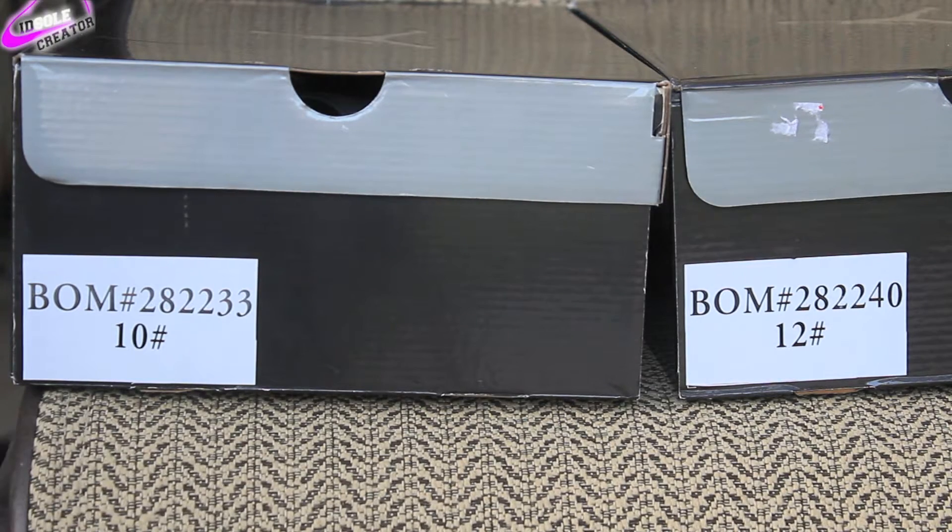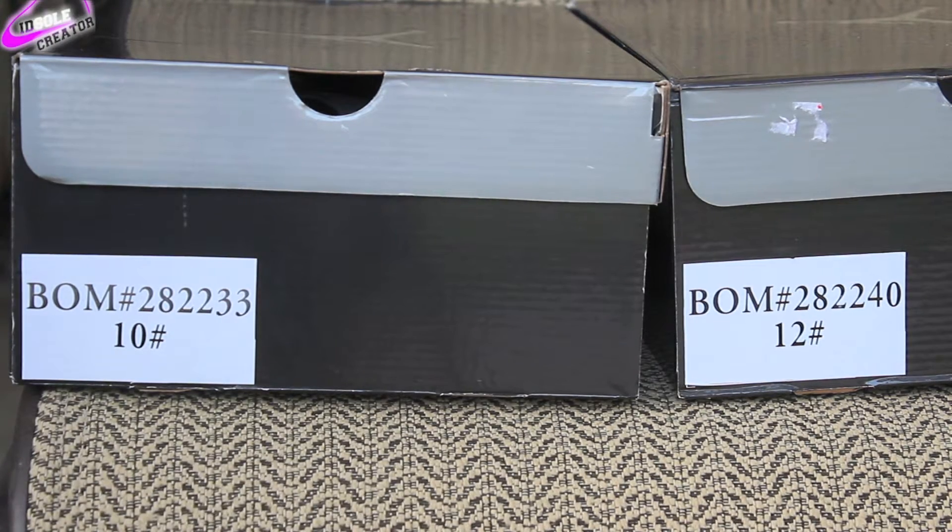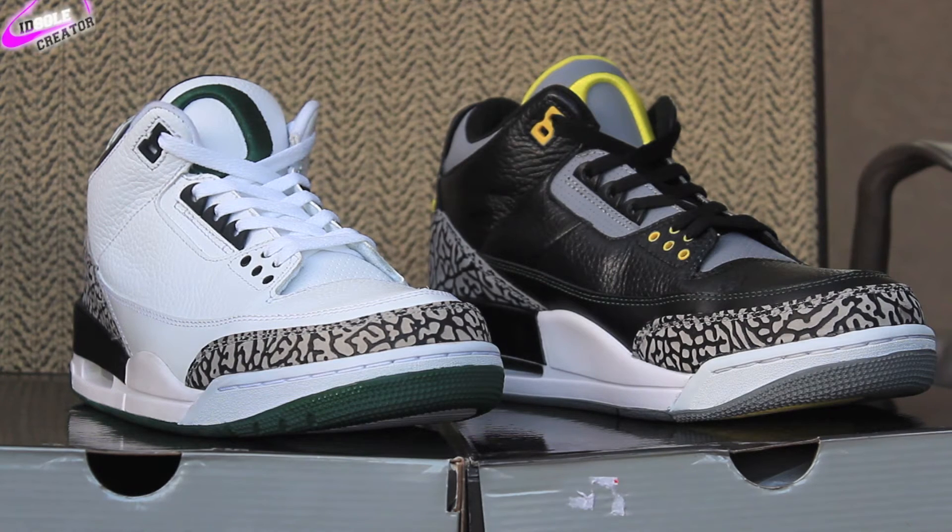What is going on guys? Today I have a comparison between the size 10 white Oregon Duck 3 samples and the size 12 black Oregon Duck Pit Crew 3 samples. You can see the box labels are a little bit different. For the whites the code is 282233 and the blacks is 282240. Here is the first look at the shoe.